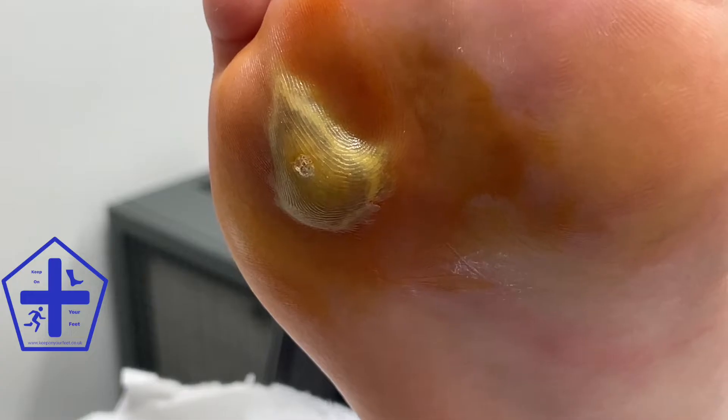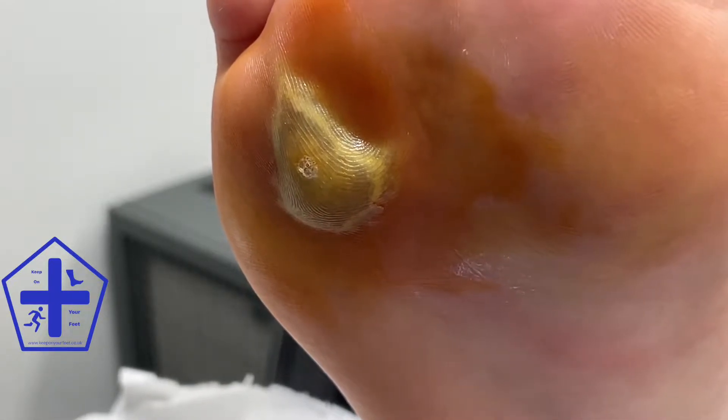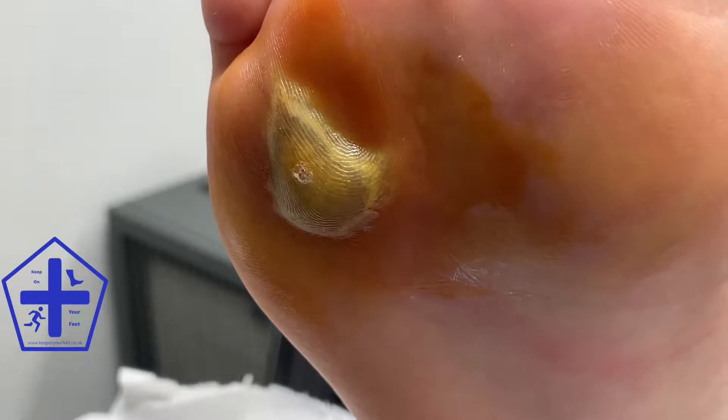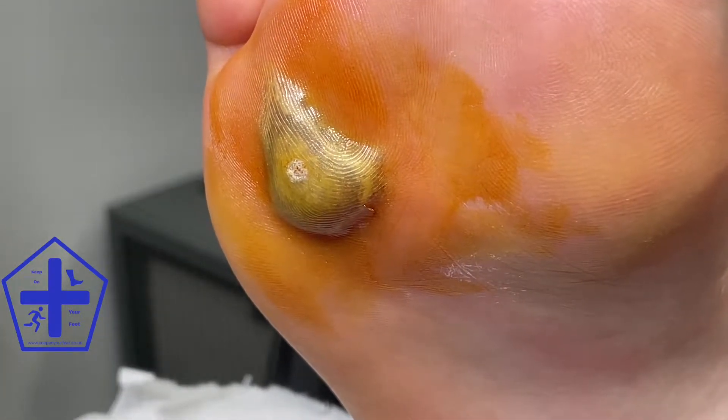This large blister under the metatarsals is the result of a patient performing cryosurgery at home for a verruca. This was causing the patient a lot of pain, making it hard for them to walk around on their foot and causing them to need crutches.